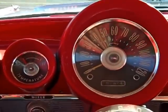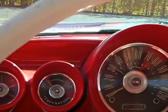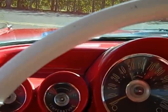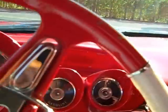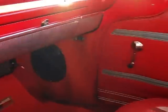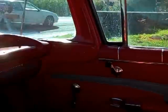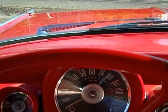Looks like the speedometer didn't work, so there are a few little things — it just needs a little bit of detail and a little bit of time to be good to go. There you go: '59 Chevy nine-passenger station wagon, original red car. Cool — hope you liked it.